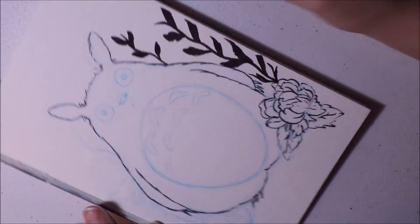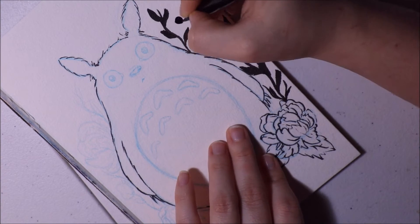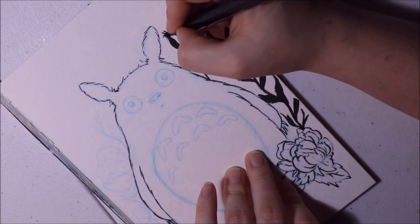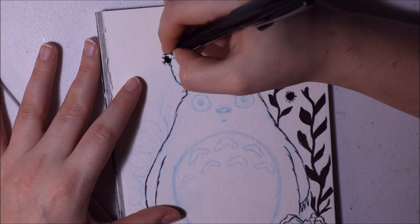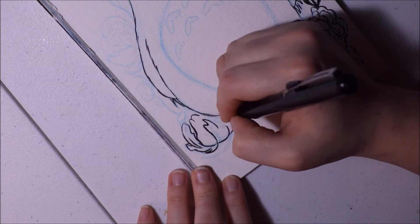I really recommend When Marnie Was There. That is a really, really good movie and it makes you question a lot of things. I cried watching that movie but it was so good. And I heard that Miyazaki was coming out of retirement to make another movie, and I am very excited.